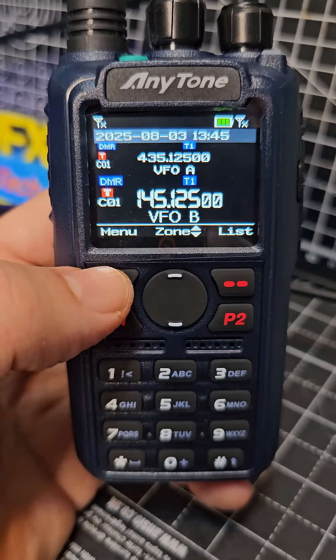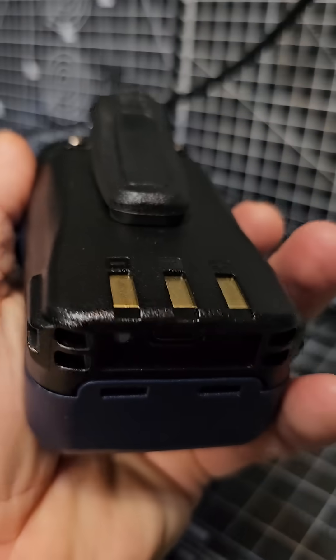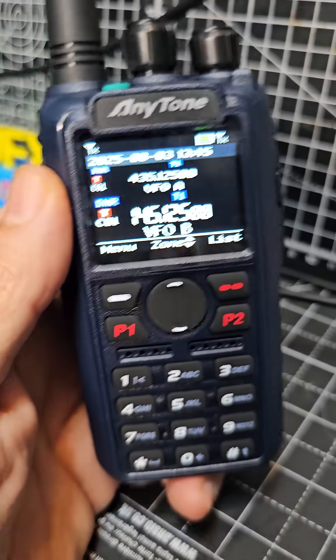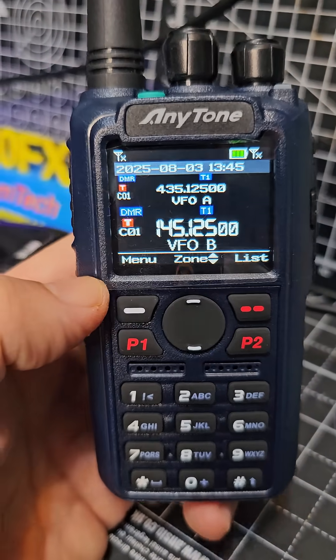I'm going to quickly show you the menu structure and then we've got lots of videos coming on this. It comes with a 3100 mAh battery with USB-C charging and also this new style blue case, although the case is identical.